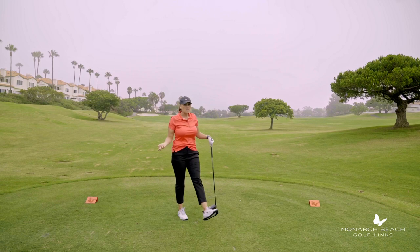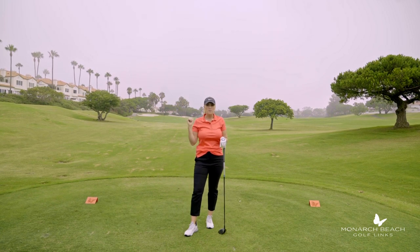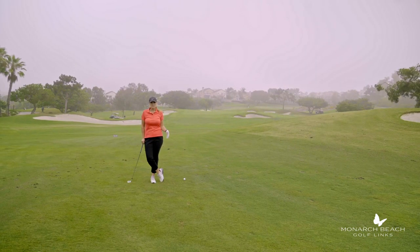I actually faded that just a hair, but I had the right line off the tee to be able to field goal this fairway. Let's go hit the second shot. Mission number one was successful — I hit the fairway here at 16. Now I need to hit the green.